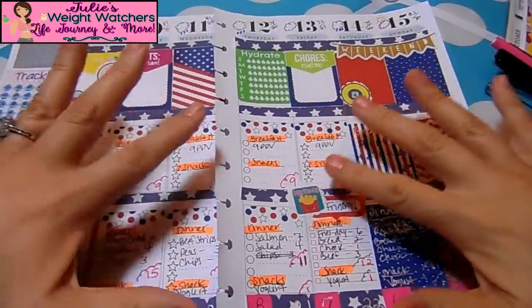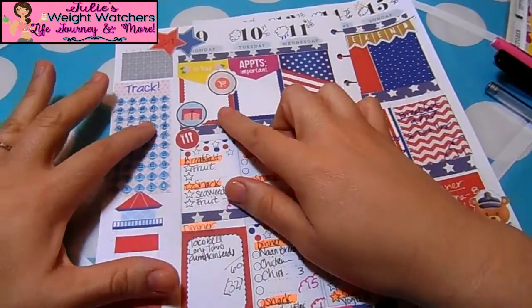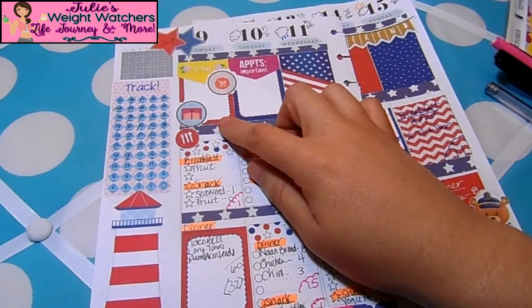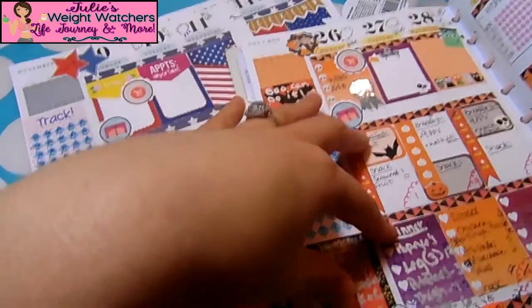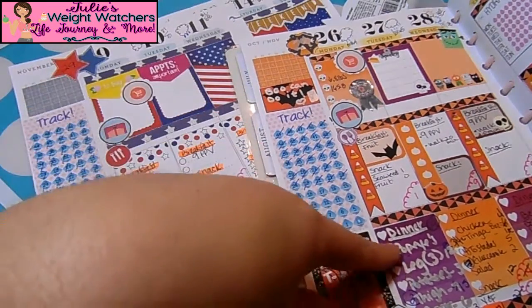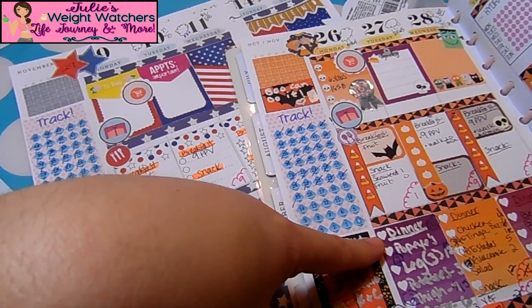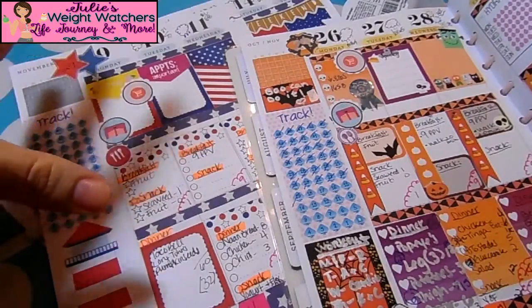I'm finally done writing down all my amounts and everything I'm going to be eating for the week. Let's do a quick run-through. Monday is my weigh-in day, but I did not weigh in this Monday because I was super sick — actually for two weeks. I got sick toward the last part of the prior week and didn't exercise Saturday or Sunday. By Halloween I was already not eating a lot.